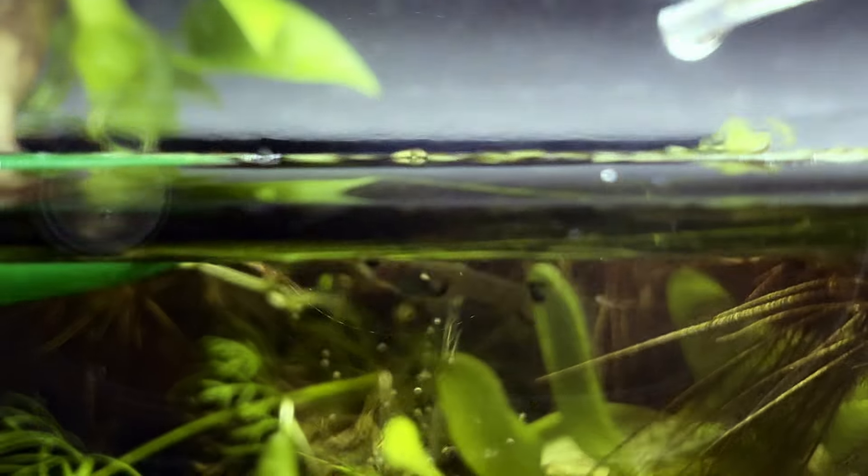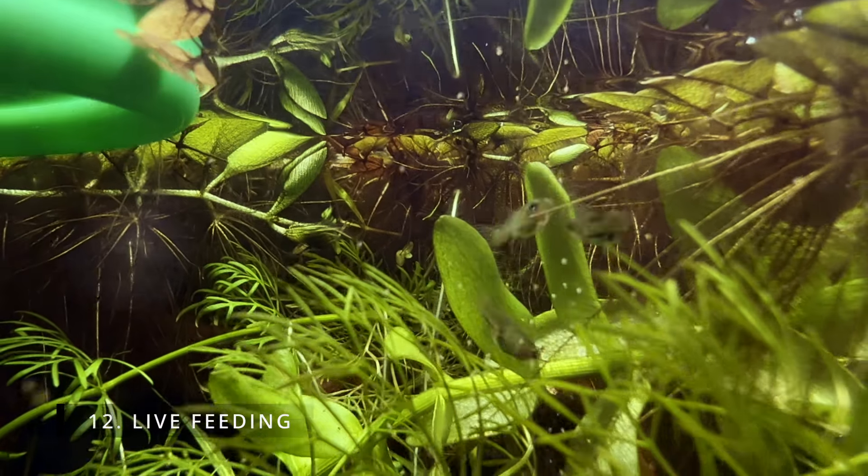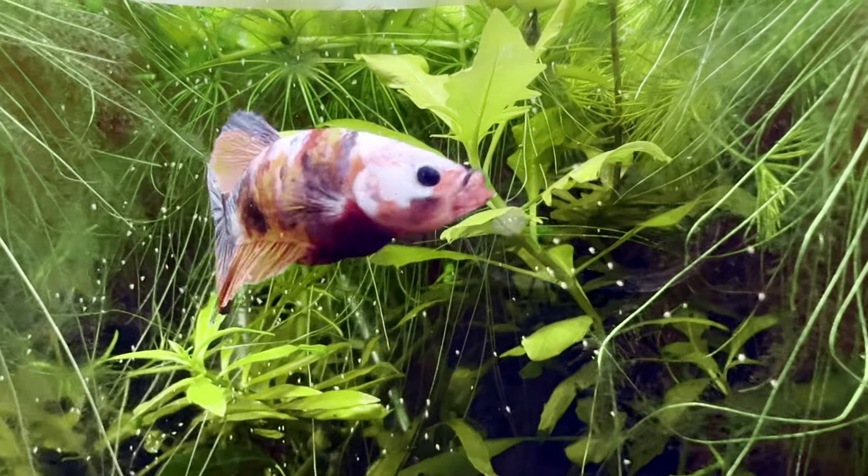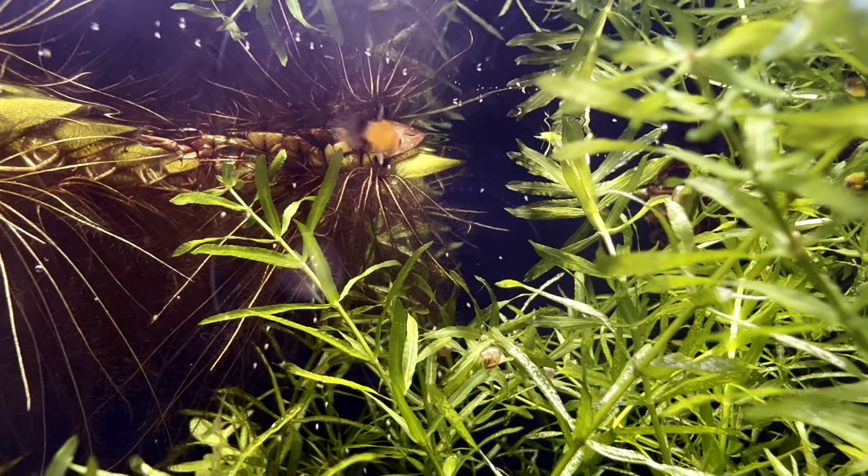Once you've collected your sample, you can feed your fish directly or rinse your sample under tap water beforehand. The baby brine shrimp will survive in fresh water for a few hours, and their short movements will entice your fish to eat them.